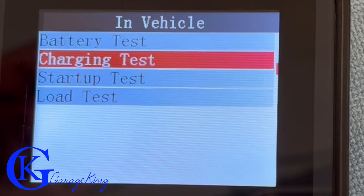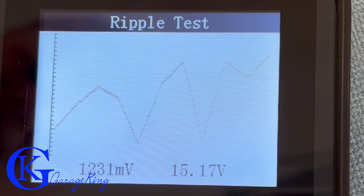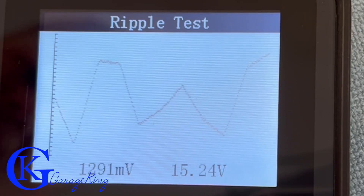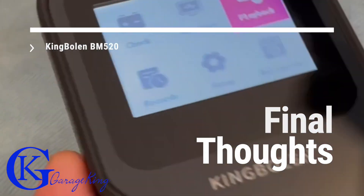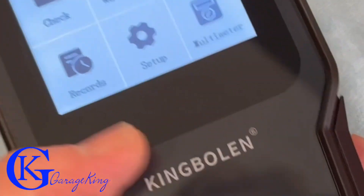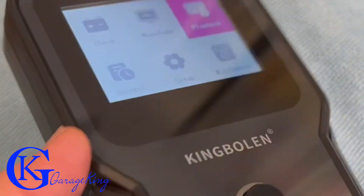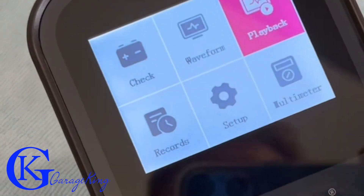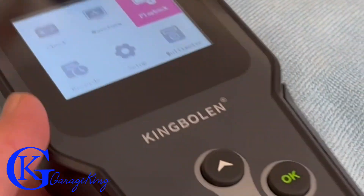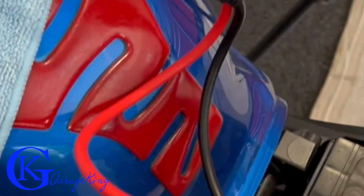Back to the ripple test on the motorcycle — I still can't figure it out. This thing is all over the place, so maybe it's just normal for a motorcycle. Once again, if there's any motorcycle mechanics out there, let me know. I give the King Bolin BM520 two thumbs up — this thing is absolutely great. It does a lot of really cool stuff. The biggest thing I wanted it for is not just a battery tester, but to be able to test the charging system. Sometimes you can have a failed alternator and it's hard to diagnose because your voltage can actually be high but maybe one of the diodes is gone. Thank you for joining me this week — if you have any questions or comments, please leave them below. Garage King over and out.